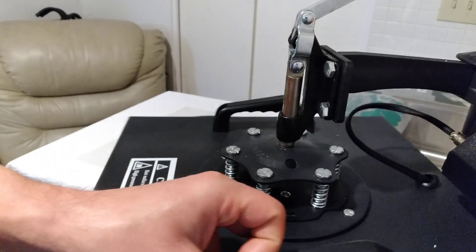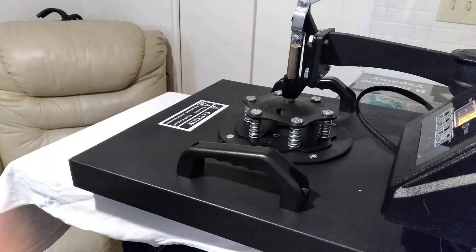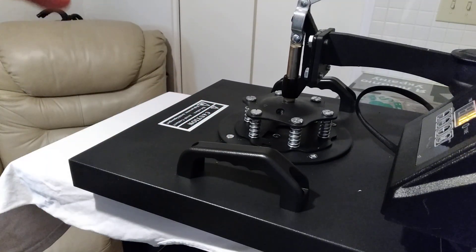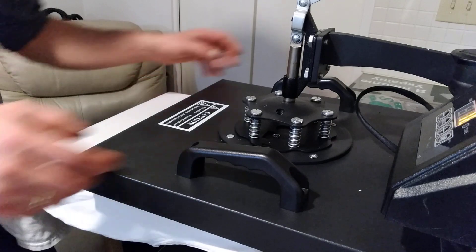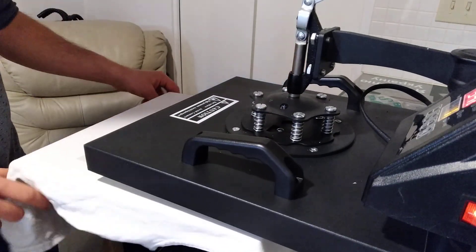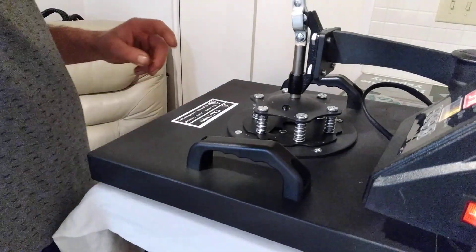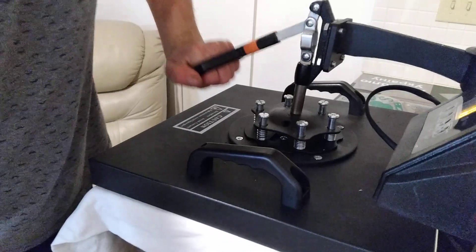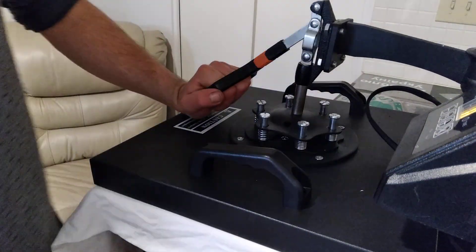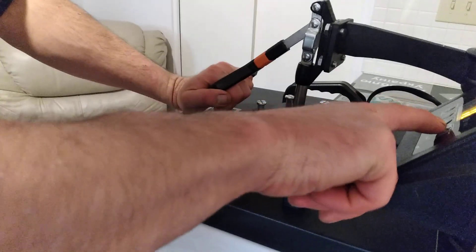...set your temperature to the right temperature — what the paper instructions say. You gotta put your t-shirt to preheat it first for 15 seconds, and then you start printing it.